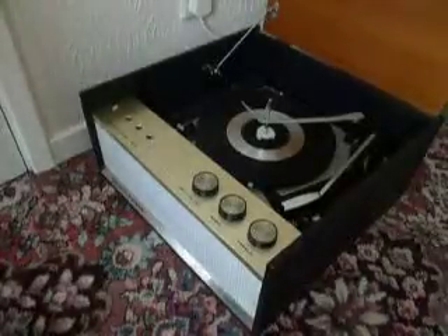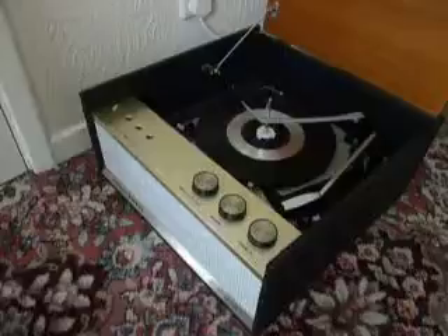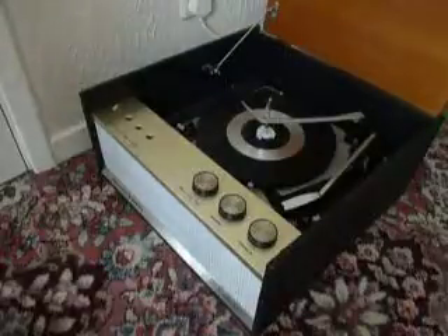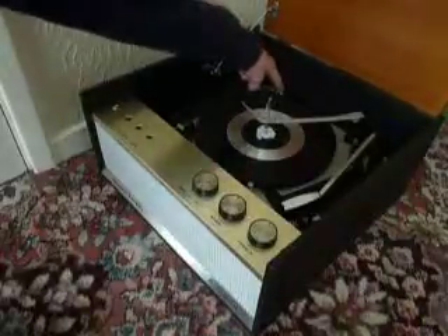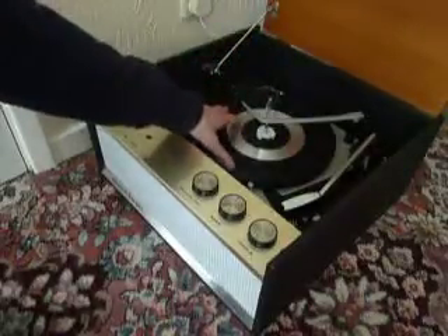This is a demonstration video of the Dansette Supreme Record Player. I'm just going to show you it playing so that you'll be familiar with how to use it when you receive it. When you receive it, the first thing you'll need to do is to screw down two transit screws on the record deck, located here and here, and screw those all the way down fully clockwise so that the deck floats on its springs.